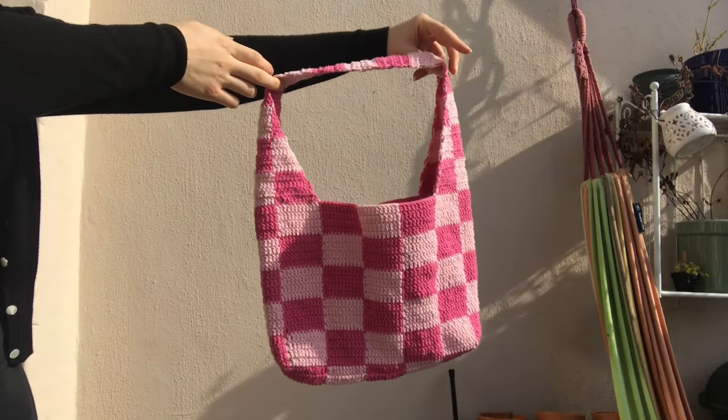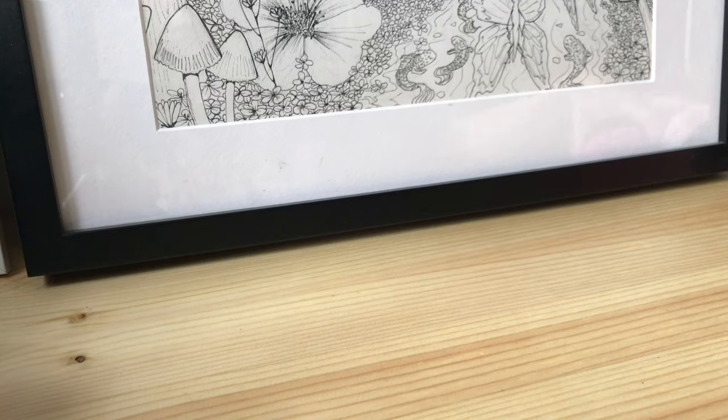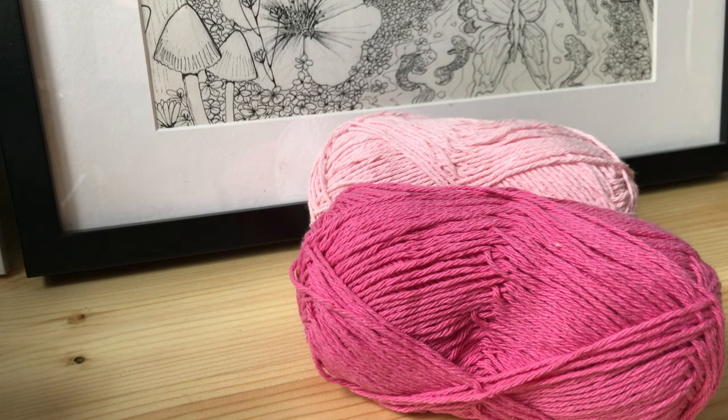Hey everyone, welcome back to my channel! Today we're going to make this checkered bag. To get started, you're going to need two colors of yarn — I used about 120 grams of each.